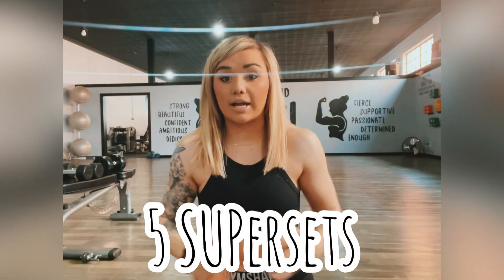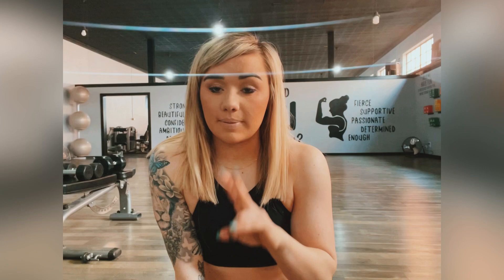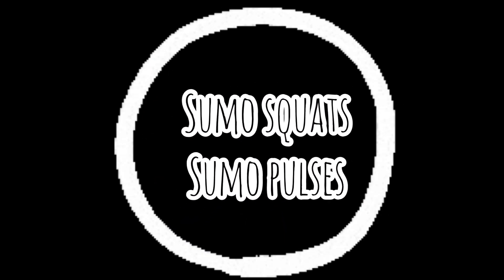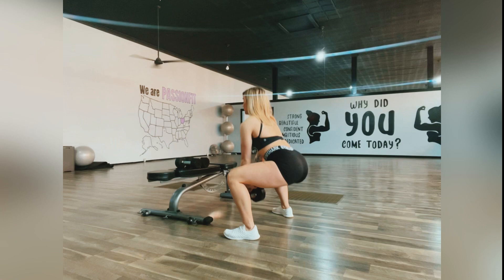I just got through the glute activation exercises and I'm now moving on to the actual workout. We have five supersets to really target those glutes and hamstrings. I grabbed a set of 15-pound dumbbells and one 30-pound dumbbell. You can use the same weight throughout or different weights — let's get started!